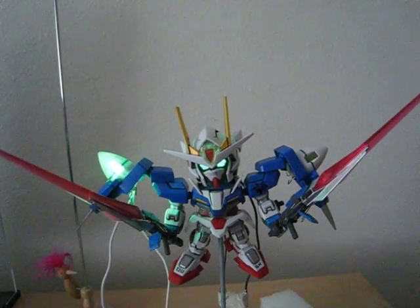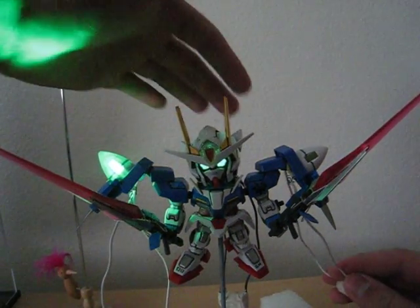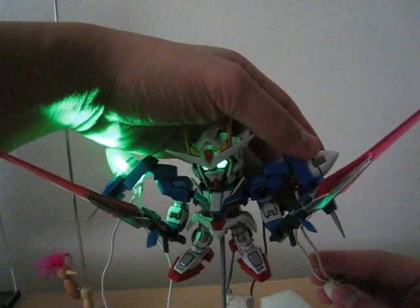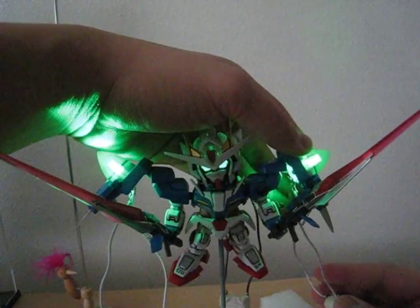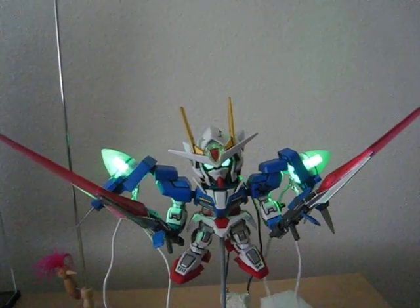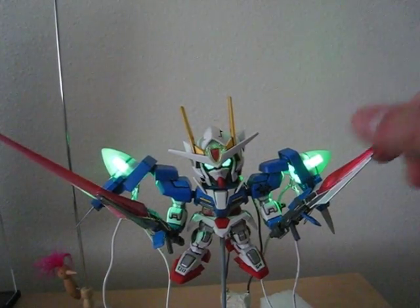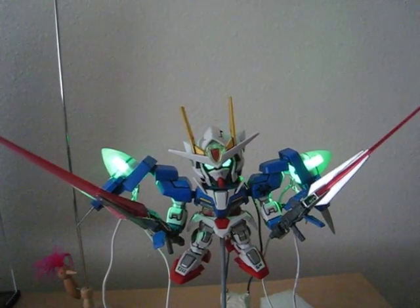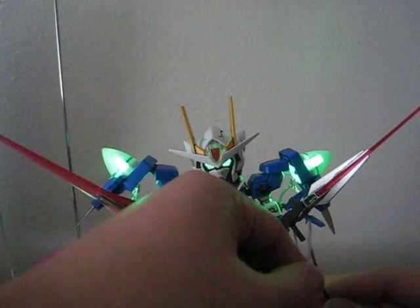Okay, that's one end — a couple more on this side. I also attached them to the beam sabers, sticking an LED right there. And I also stuck LEDs on the GN swords.